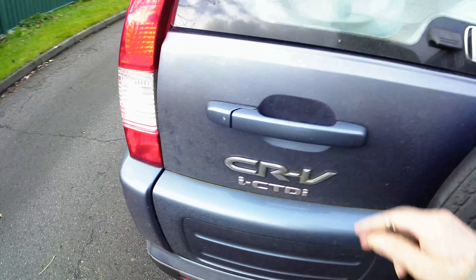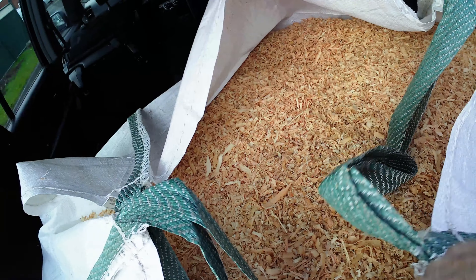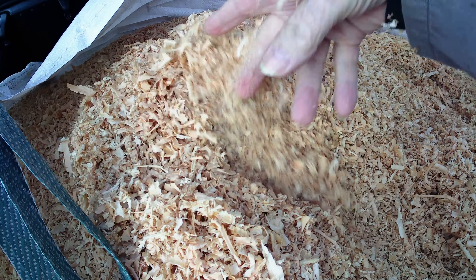Let's have a look at what we've got. That's what we've got — a big bag of sawdust.